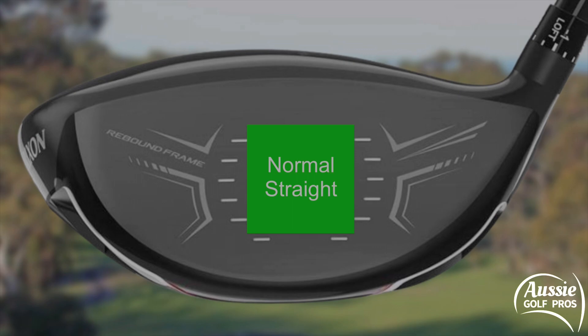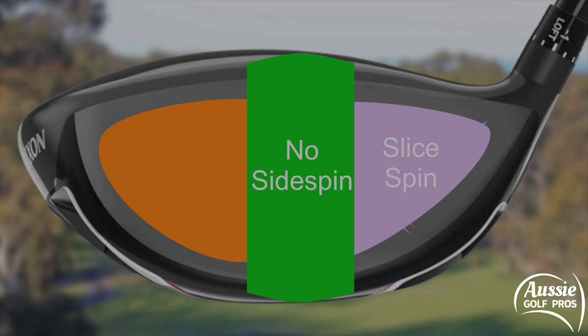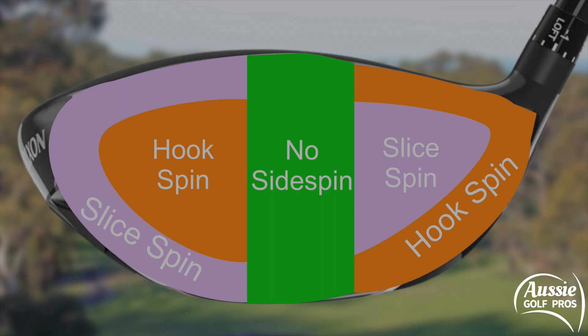If the club face is square we're not going to expect any side spin — the ball goes straight at a normal trajectory. Striking higher but still in the middle produces no side spin, just a higher shot; lower down gives a lower trajectory with no side spin. Towards the heel puts slice spin on the shot; towards the toe puts hook spin. Now including the edges: high and out the heel promotes hook spin; low out the heel is a lower shot but still hook spin. High out the toe gives slice spin; low out the toe is also slice spin, just a different trajectory.